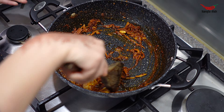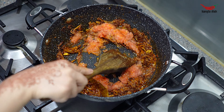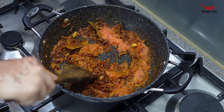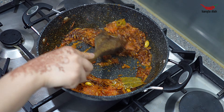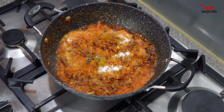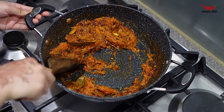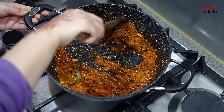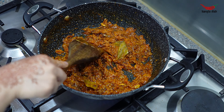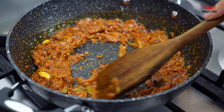Once your spices have cooked through and your onions have darkened in colour, add your tomato puree or crushed tomatoes and stir this into the onions. Now add your salt and stir through. Cook the tomatoes and onions together for three to four minutes.